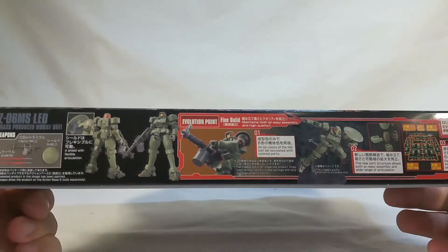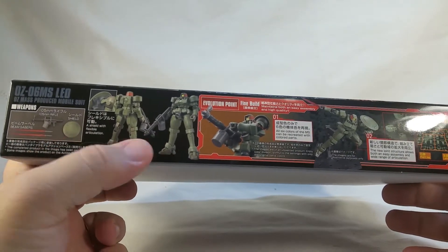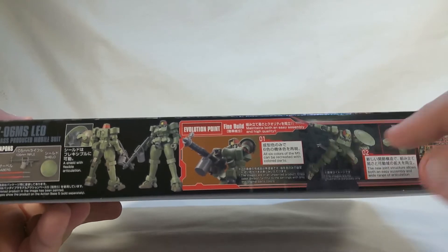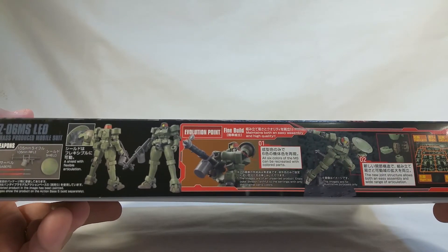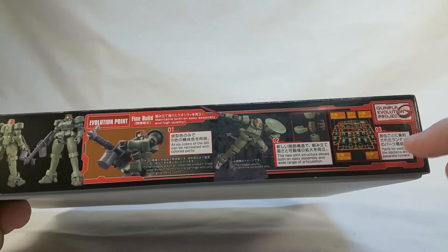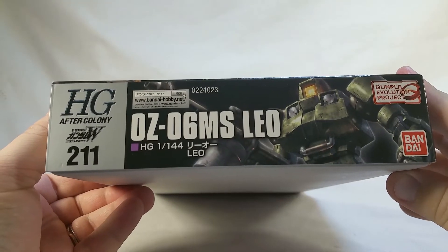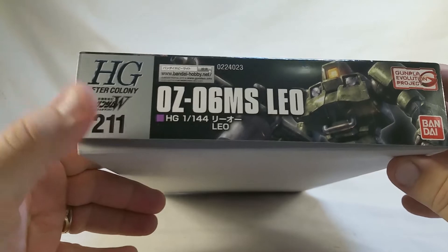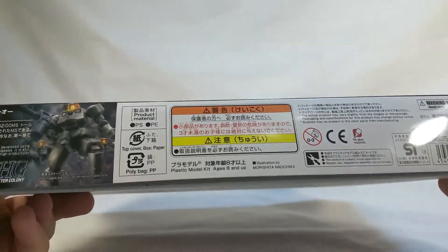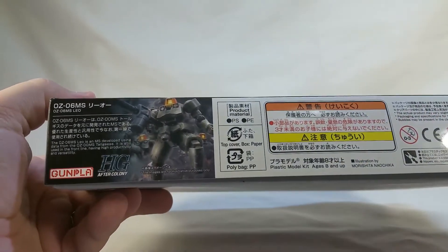On to the sides. It's a thin box, so you get to see its accessories — front and back shot. Evolution point, fine build. Basically talking about how the build for this is kind of a different animal altogether from other kits. Showing how the runners are all divided up. On the side, we got HG After Colony 2-1-1, Leo, Gunpla Evolution, Bandai.